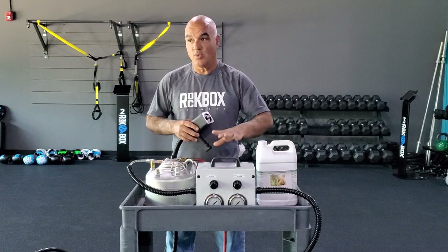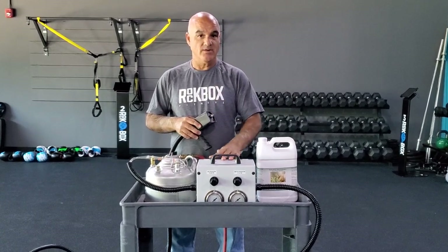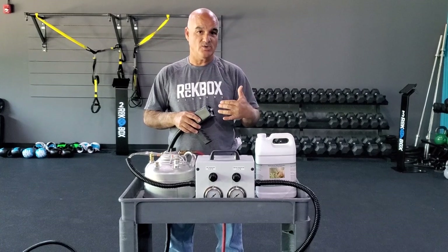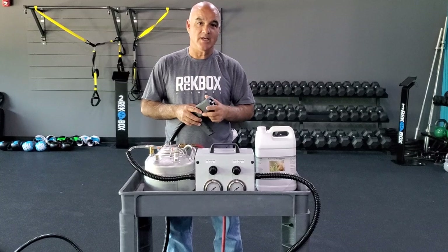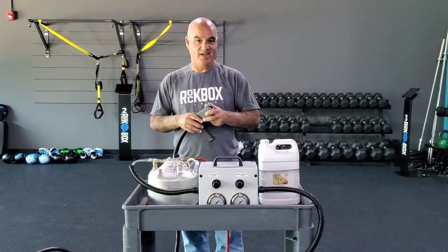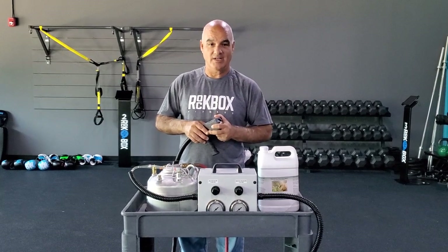I'm here today to show you what we're going to do to create a clean and sanitized environment for our Rockbox studio here in Mount Pleasant. Once we get the opportunity to open our business back up and get our members back here Rockboxing again, getting fit. Everybody's been home sitting on the couch, eating things we shouldn't be eating, wasting time. We need to get back to fitness as soon as we open.